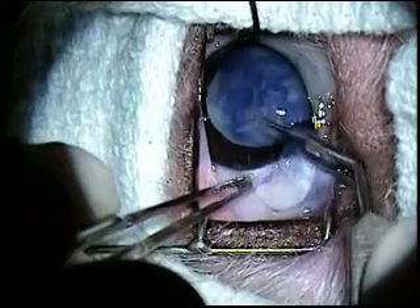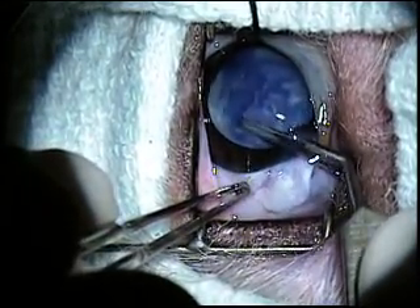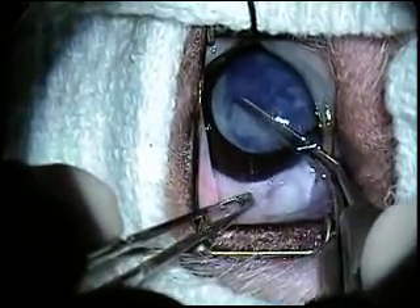Once the patient has been induced under anesthesia, the eye is prepped for aseptic surgery and the globe is positioned under the operating microscope.